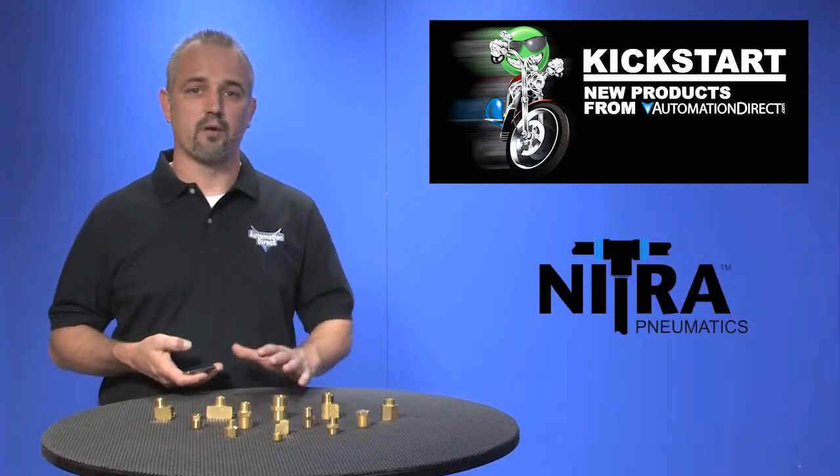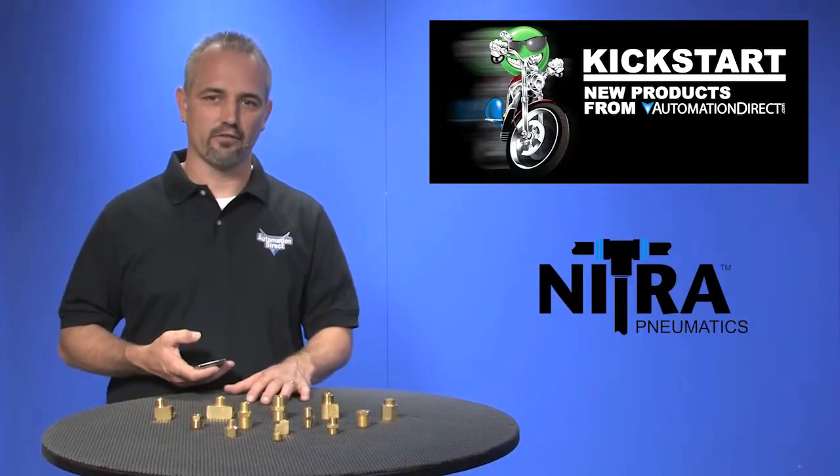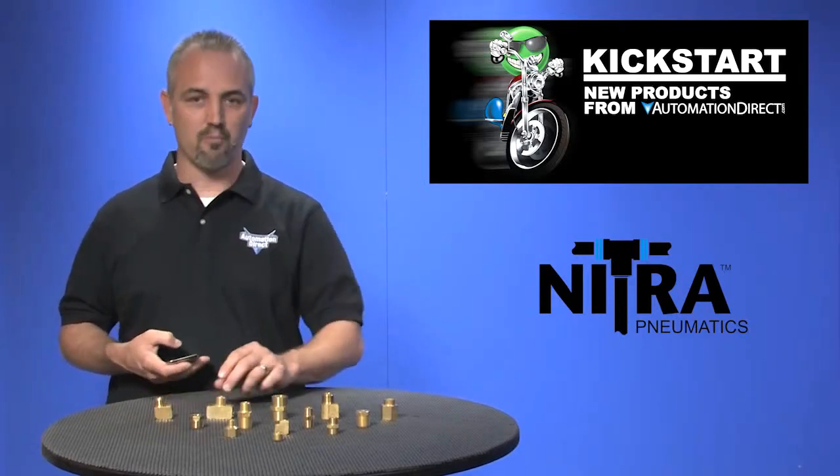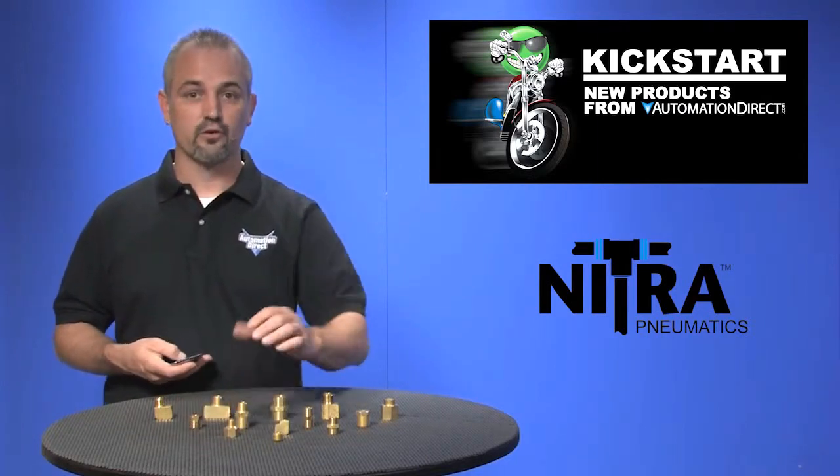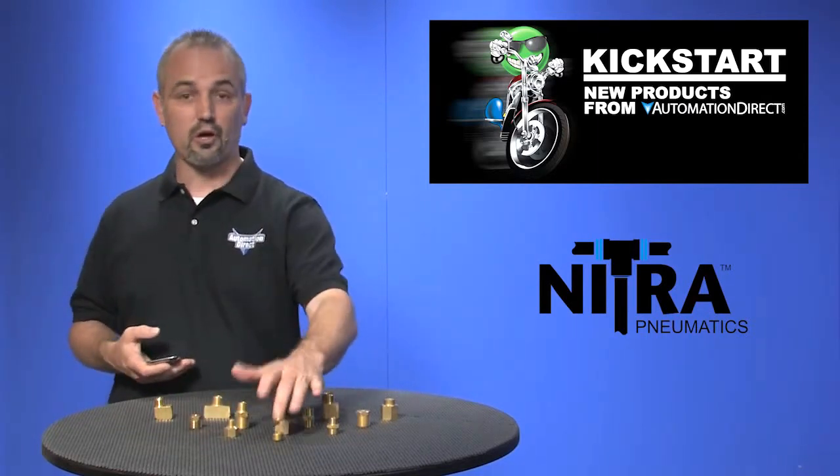We're now carrying brass adapter fittings, and these come in ten different styles like 90 degree elbows, tees, reducers, connectors, hex bushings, plugs, and more.